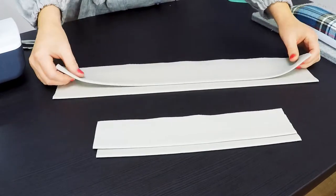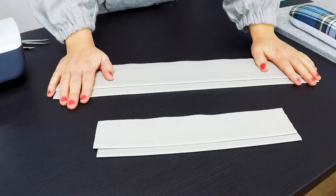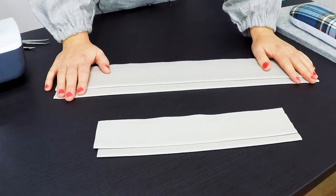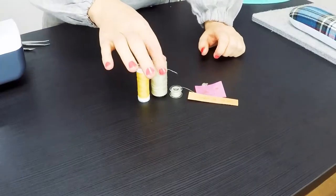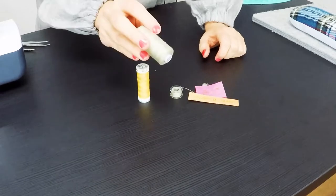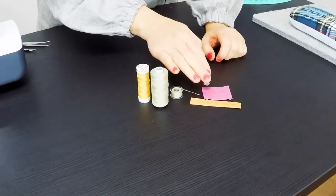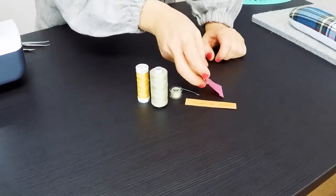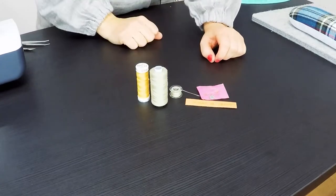For the cuff version, you need to cut out the cuff one time on fold. For the version with the drawstrings or the elastic, you don't need an extra pattern piece. Additionally, you will need threads, and to make it more personal, just a little label or a cord — just as you like.